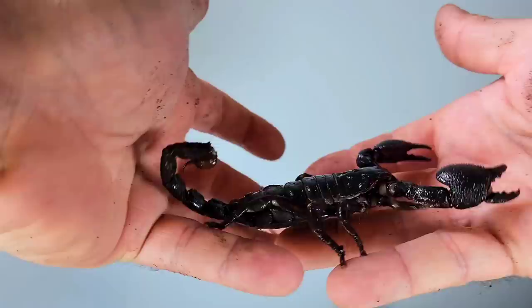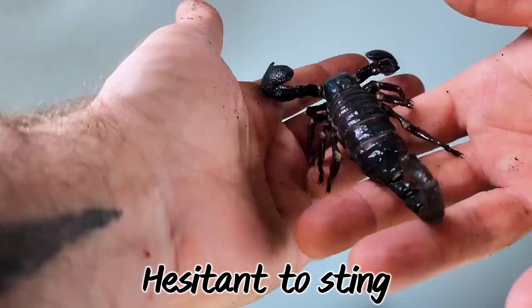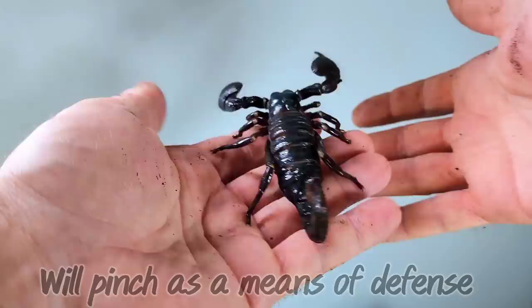The average lifespan for a healthy emperor scorpion is about five to eight years in captivity. By an experienced keeper, these scorpions can be easily handled, though you must be gentle with them and very careful not to drop them. Their temperament is actually quite docile and they'll only sting if thoroughly provoked.